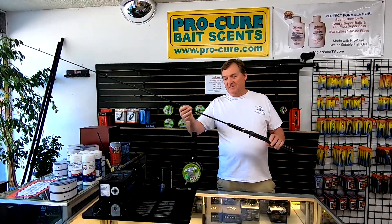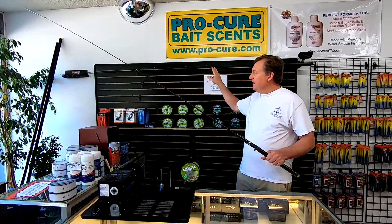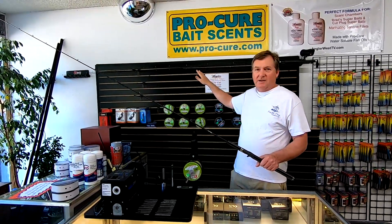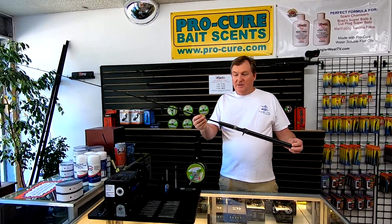I'm really excited that we finally got our eight-foot kokanee rods in stock. We've had the nine and a half foot for a while, sold through a bunch of those, but we just got restocked on those, so we've got some really good kokanee trout rods in the shop right now.